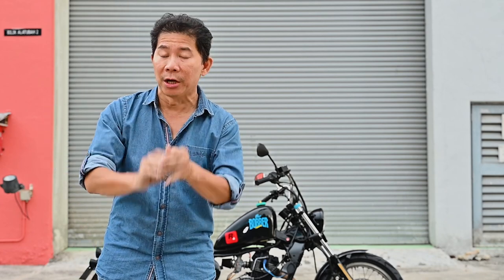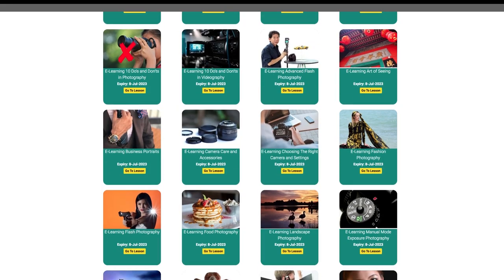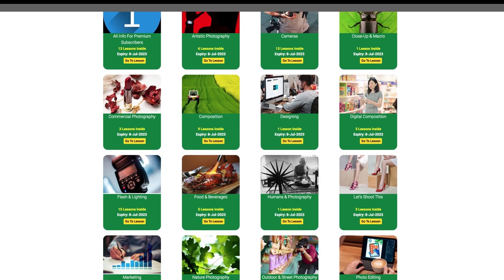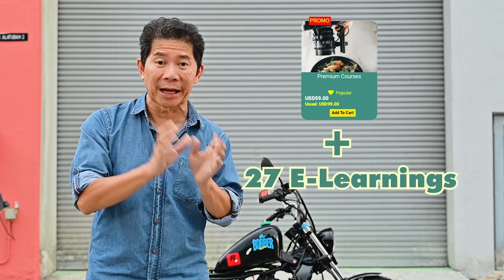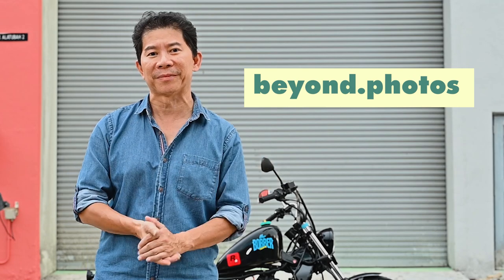So Derek, that's how we shoot a motorcycle out in the open with flash and without flash — only one flash, and even if you don't want to use flash it still looks great. I hope you visit my e-learning website, like Derek is subscribed to. We have more than 20 courses covering specific genres, plus premium courses with fresh new videos uploaded every week, and an all-access plan combining everything. Show some love — if you're looking to get better at photography, it's truly affordable. Thank you, see you soon.